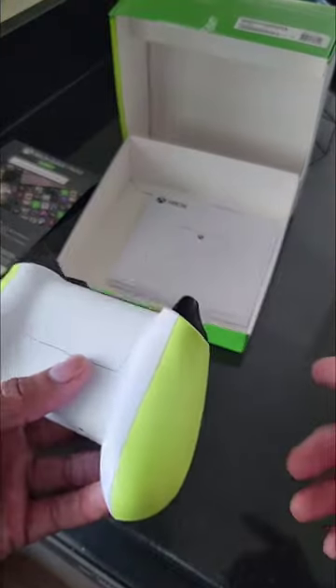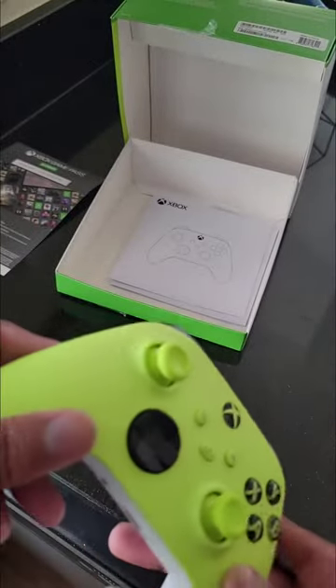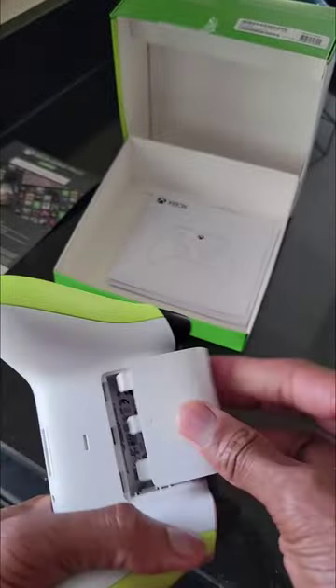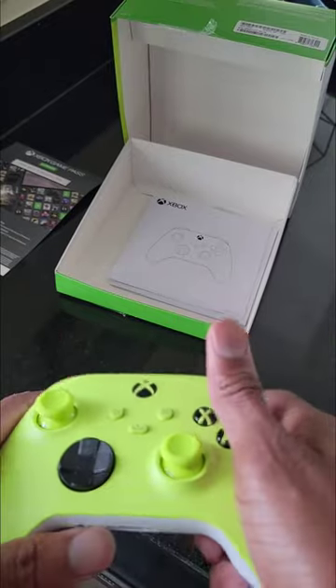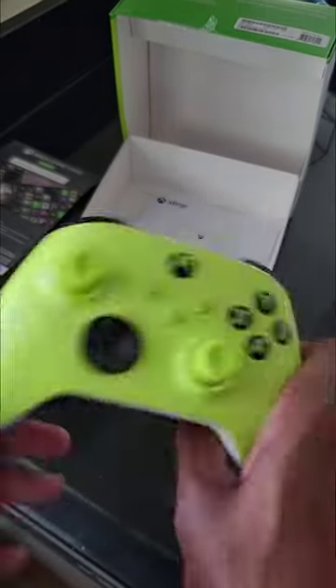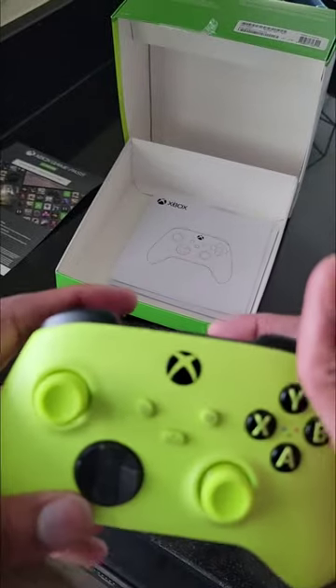Yeah, it's pretty standard. I really like it — feels really good, looks good. Hopefully it doesn't get dirty because the color is very light. You can see the texture on the back and the battery compartment. I'm about to fire it up because I'm about to play Call of Duty right now. That's it — Electric Volt, new Xbox Series X color, exclusively online at microsoft.com.